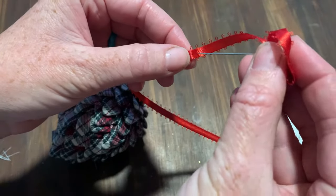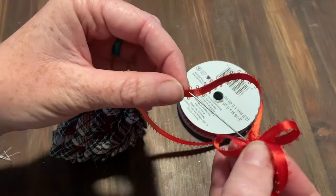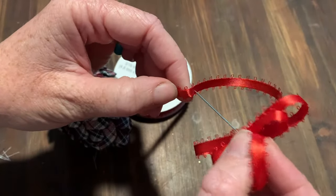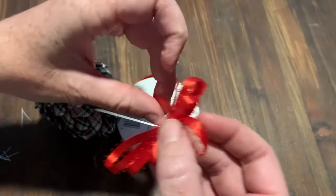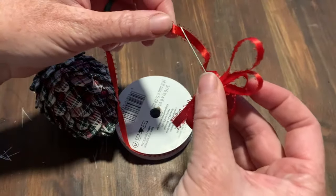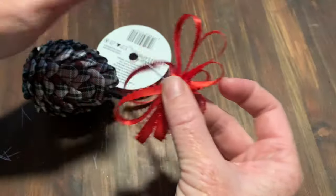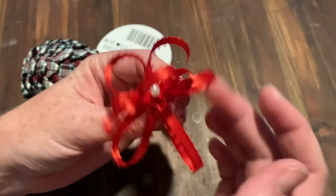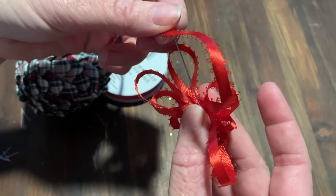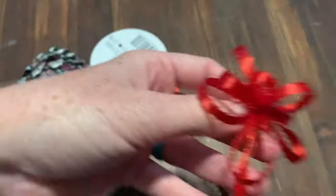You're going to take your ribbon and curl it into a loop, then pop it through with the pin — try not to stab yourself! Then you just keep pulling and making loops on the pin. You can make it as full or simple as you want. I like to make them go just a little bit longer each time, eyeballing how far I'm pulling things apart.